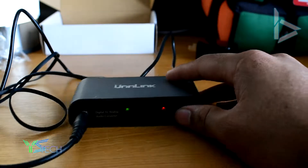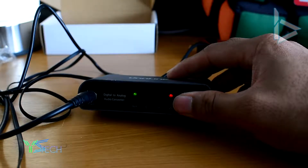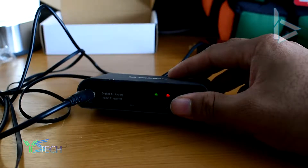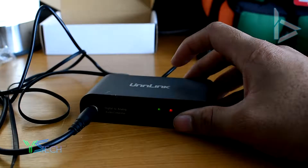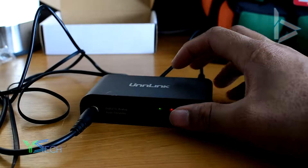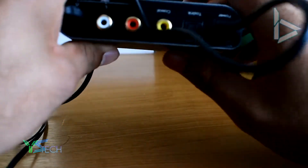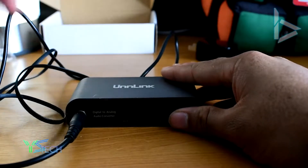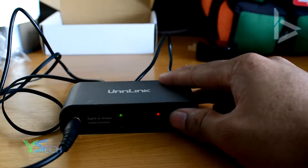Now let's get back to me in the present time. It's got three inputs here, as you can see — it's got ARC, Coaxial, and SPDIF, I believe, or TOSLINK. So you get to choose. This is the switch for it — just turn it on like that. It's the ARC.